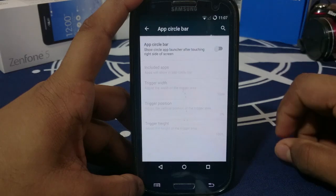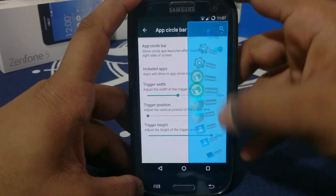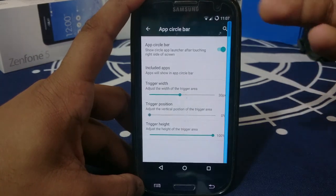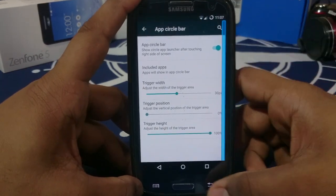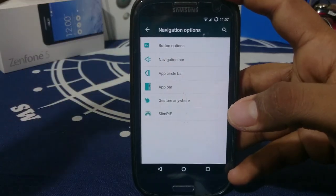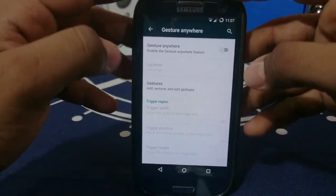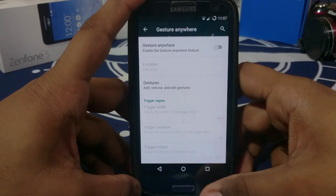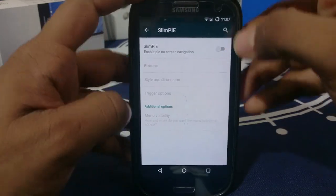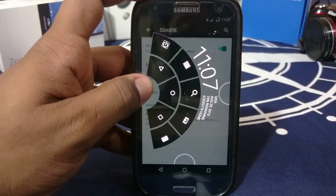App circle bar can be enabled to give you shortcuts and apps you can open at your command, and you can launch them in a floating window. App bar is similar but slightly different — it gives you apps at your fingertips. Gesture Anywhere is one of my favorite features, letting you trigger almost any activity or task. Slimpie is also a very good feature if you prefer that over the others.